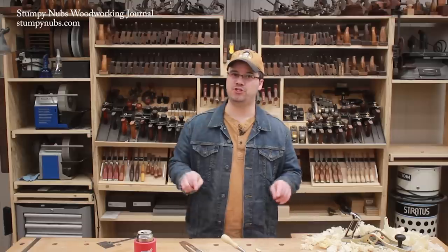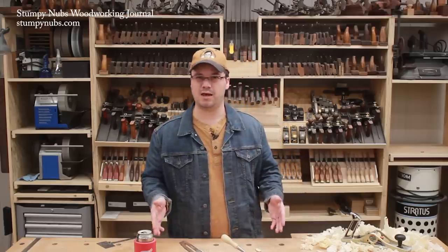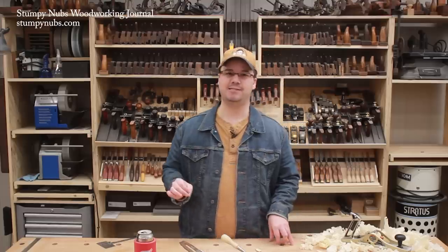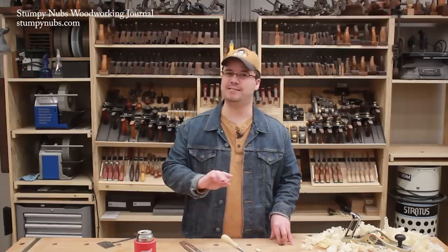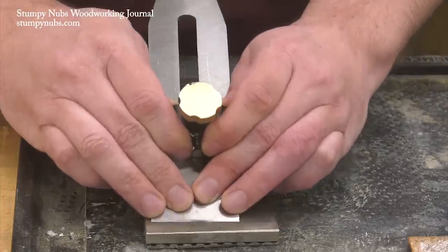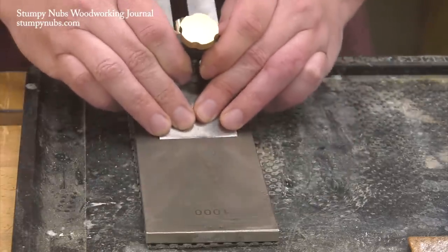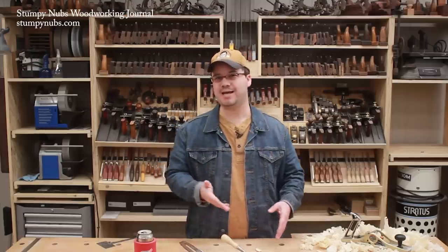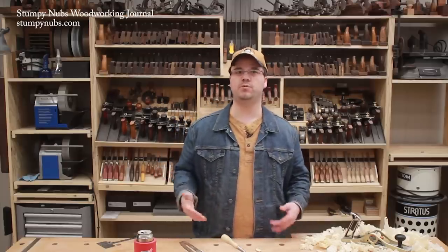First, let's talk about the jigs themselves. I've used a lot of them over the years. They all work to different degrees, but some are less consistent than others, and consistency is the key. In fact, it's the whole point of a jig. If you can achieve and maintain the exact same bevel angle every single time, you'll only have to remove just a tiny amount of steel from your tool to restore the edge.